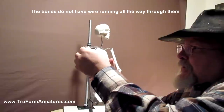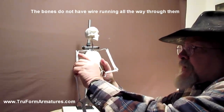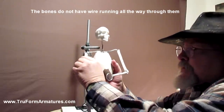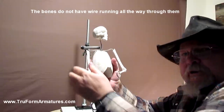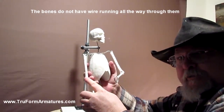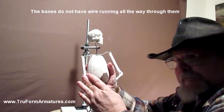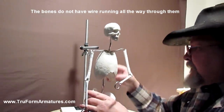The arms come off — I'm not going to demonstrate that now. These aluminum wires go down maybe about that deep into the bone, and you can just twist a little bit with a little effort and take it right off and work on the arms separately. Always be careful when handling these armatures because they're very durable, but they're not indestructible. Keep that in mind always.